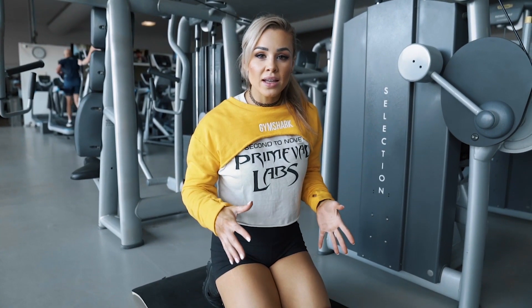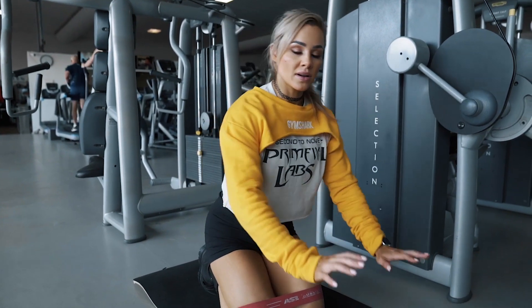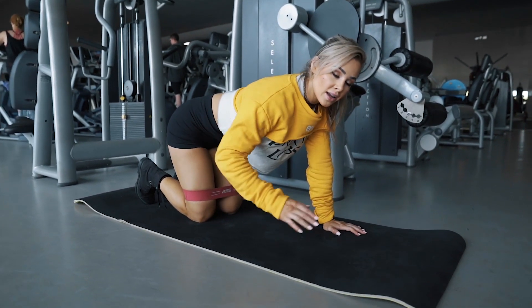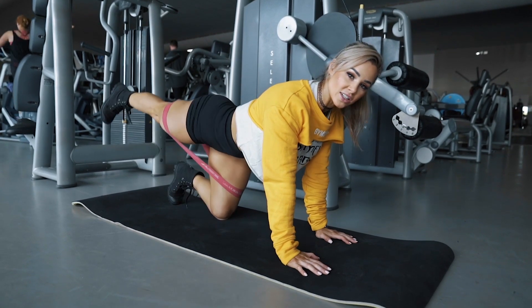Next we're going to be doing a donkey kickback. This is relative to the glute max. The aim here is to keep your arms nice and straight, hold that core in nice and tight, and then kick back towards the wall. You don't want to kick up — just kick back and straight.